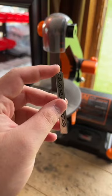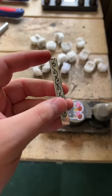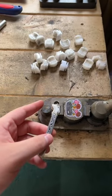The next step in the process will be to take the sharp edge off with the belt sander. Now that we have this edge smoothed out, it's ready to be bent into a ring.